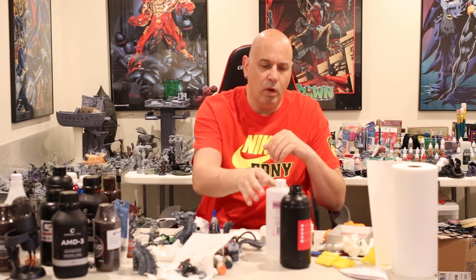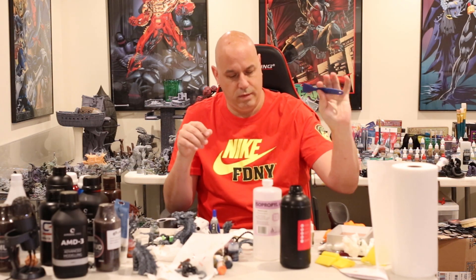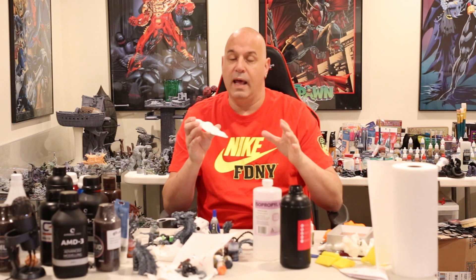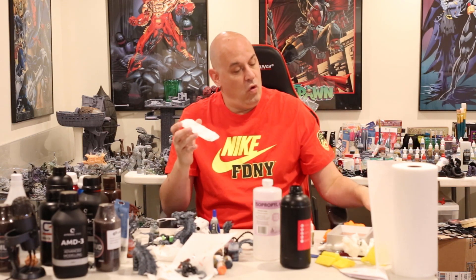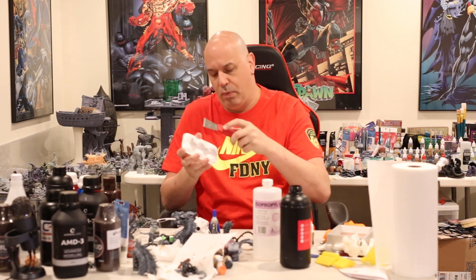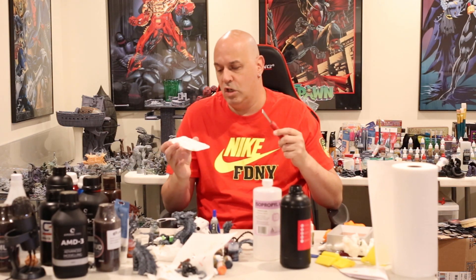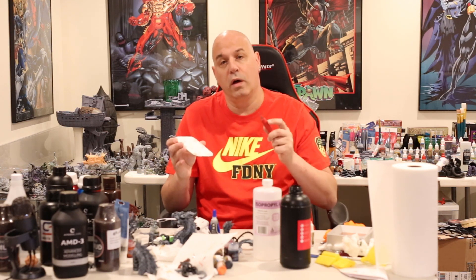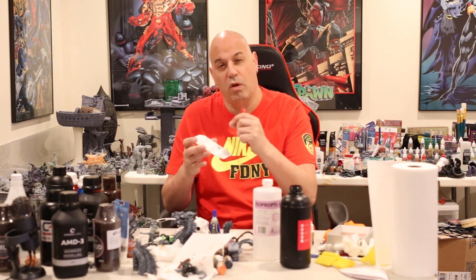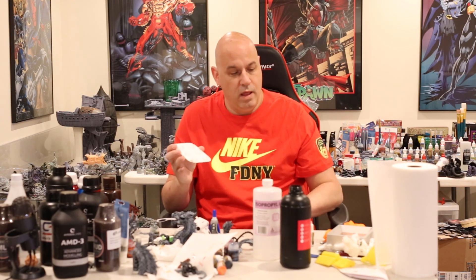Do not use plastic scrapers on your FEP — ever. Now, the other thing I was going to talk about: when I take my build plate off and scrape my print off, I visually inspect the plate to make sure no part of the support structure bases is left on there. Sometimes you can have a little piece of base remaining, so if there's anything, I make sure I've scraped everything off.